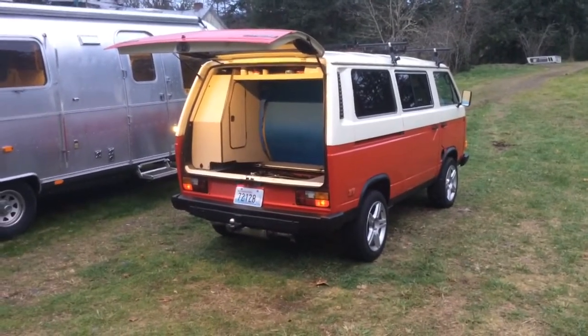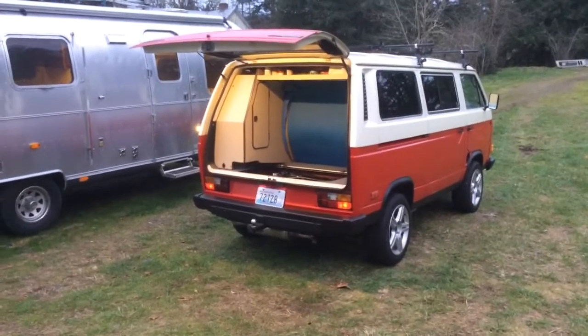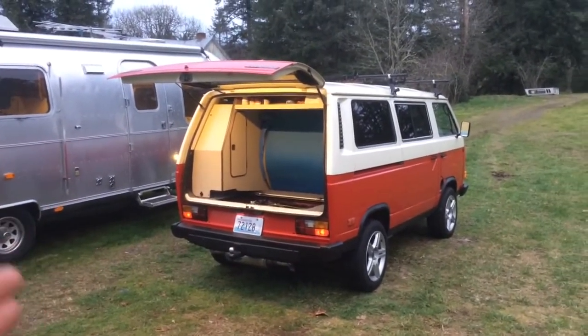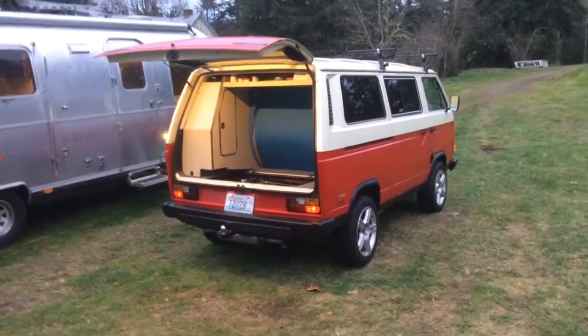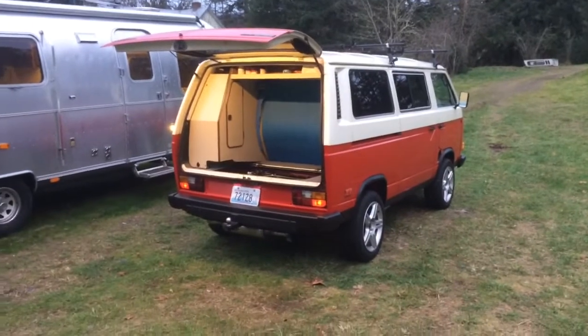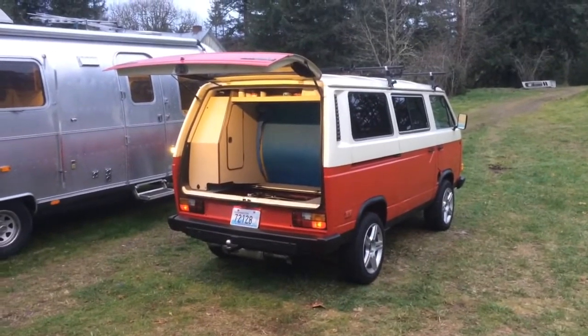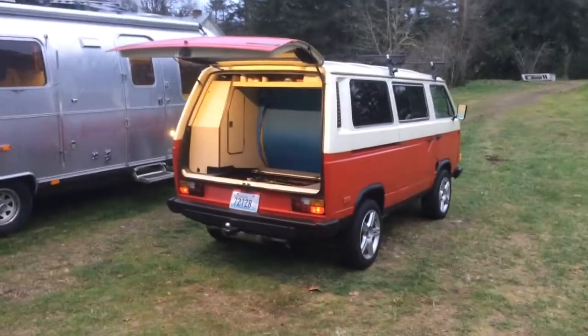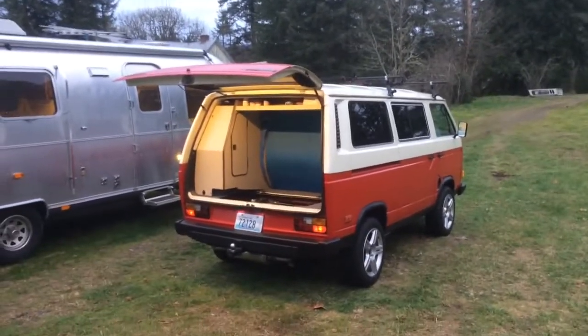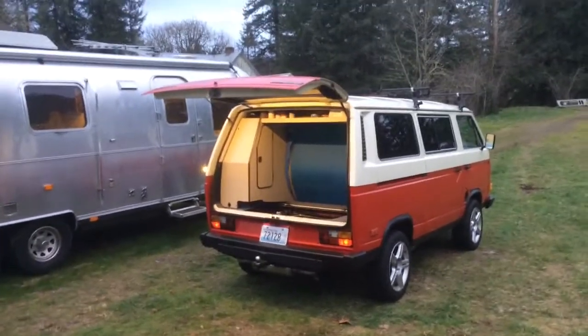Mind you, I did all the work myself. I'm fortunate to have the mechanical skills, and my buddy is an ex-Volkswagen tech - he's super talented and has a shop with a lift. He helped me basically for pizza and beer money, and I helped him with his business - we bartered skills.